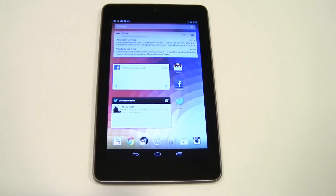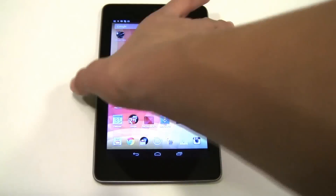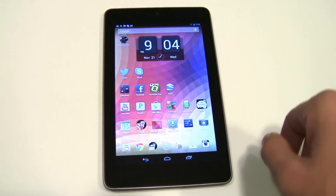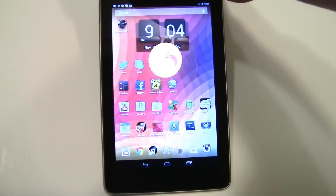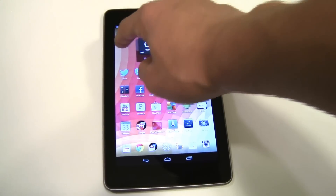First of all we're going to start off with volume control. As you may know, the speakers on the Nexus 7 are horrible — they are not good whatsoever — and there's going to be a simple fix for that. The app is called Volume Free. It's on the Play Store and it works amazingly.